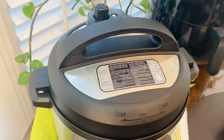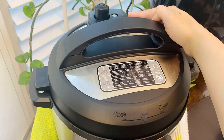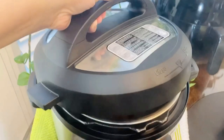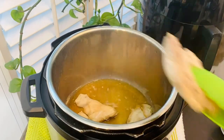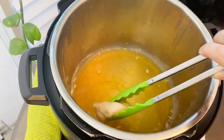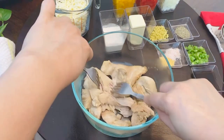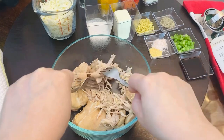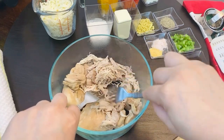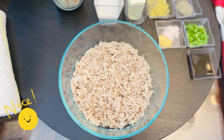After the cook time has finished, do a natural release for 5 minutes and then vent out the remaining pressure. Carefully open up the lid — the chicken should be done. Transfer the chicken to a mixing bowl, and once cool enough to handle, shred the chicken with the help of a fork or a hand mixer until completely shredded.